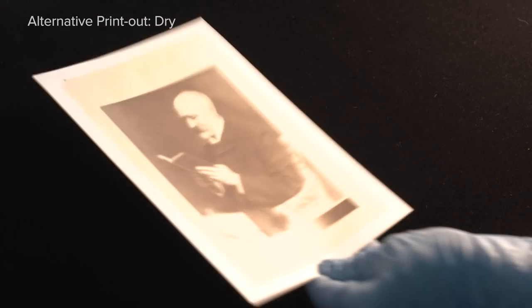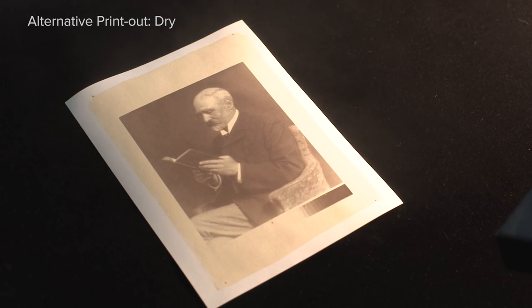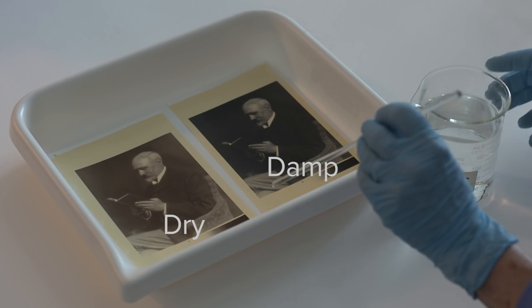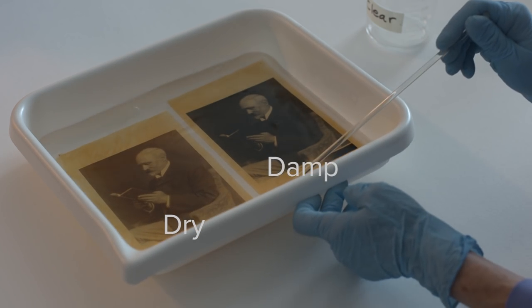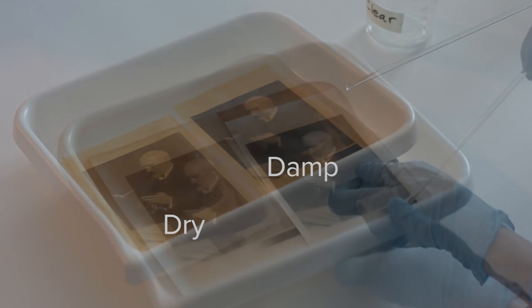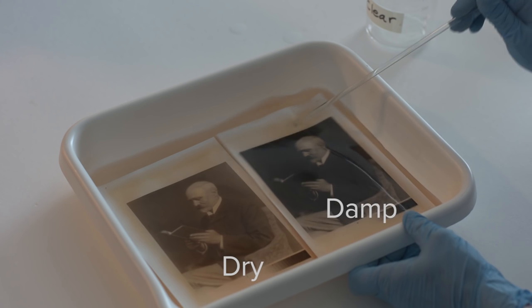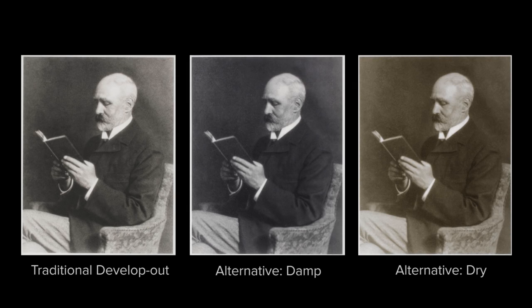However, if the sensitized paper is dry prior to exposure, water must be introduced to complete the development process, and steam is a gentle way to incorporate moisture. The dry print produces a sepia-toned image. It is remarkable to note that by simply adjusting the moisture content of the sensitized paper, different image tones can be achieved. Both the traditional develop-out and the alternative print-out processes must be chemically cleared to remove the excess sensitizer. Note that the yellow sensitizer begins to dissolve into the solution. Finally, the prints are washed in water to complete the process, then air-dried.